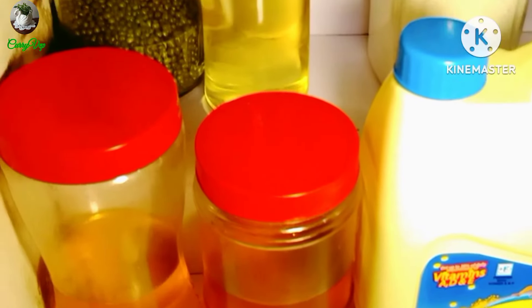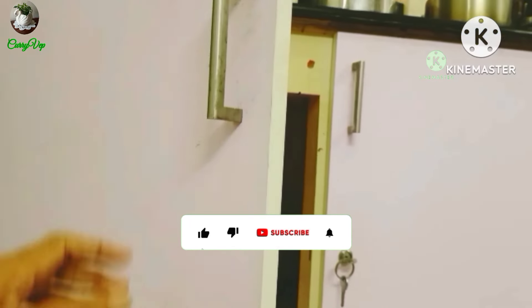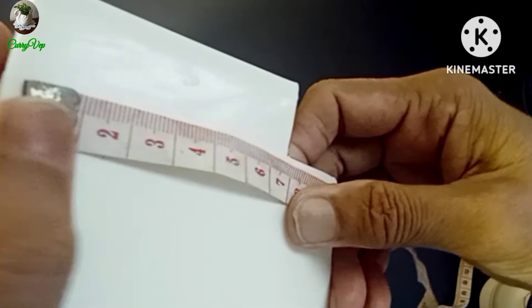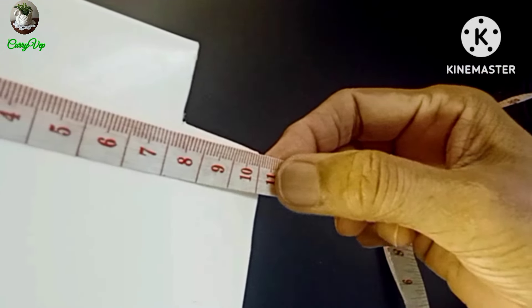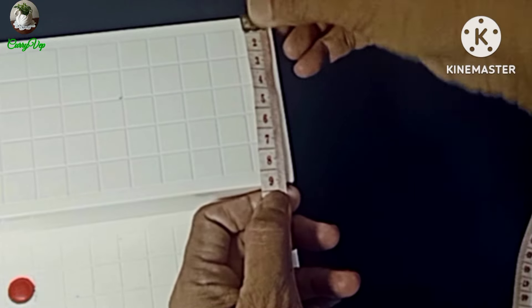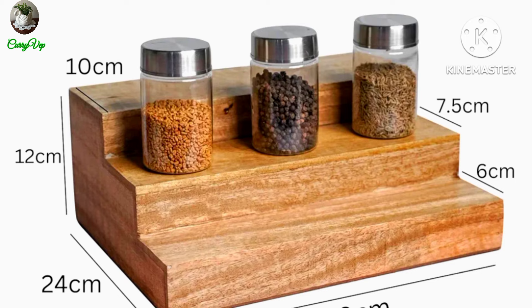It is a plastic tray. A small weight is about 60 grams. The dimensions are 29cm length, 10cm width, 22cm height. Step 1 is 9cm, step 2 is 7cm, and the height is 6cm. This is on Amazon at 670 rupees. You can search for it as a cupboard space organizer.